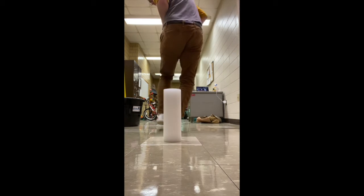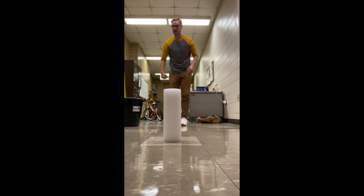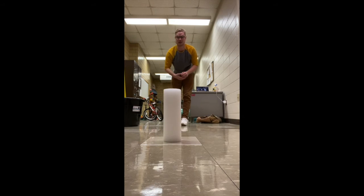You can use anything as a spot marker — a stuffed animal, a piece of paper — but the important thing is you need something to stand on. We're going to do a tick-tock underhand toss and try to hit the target.